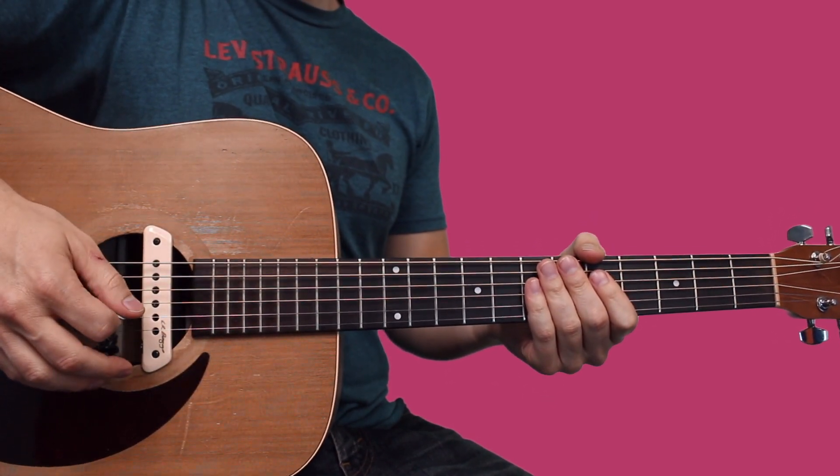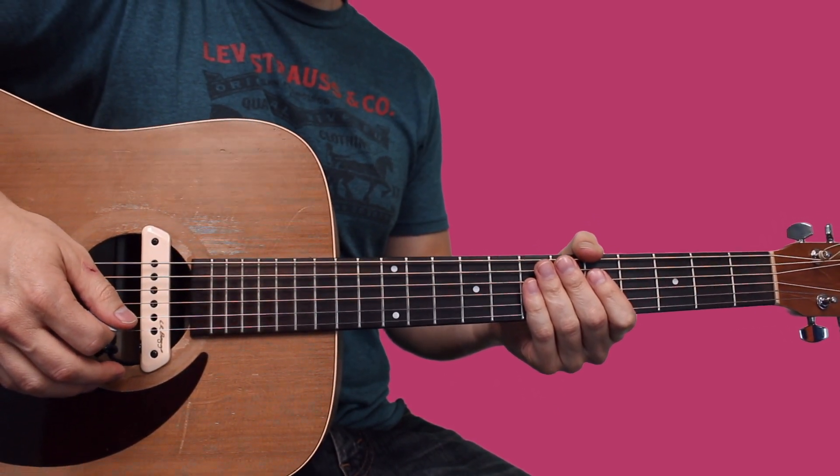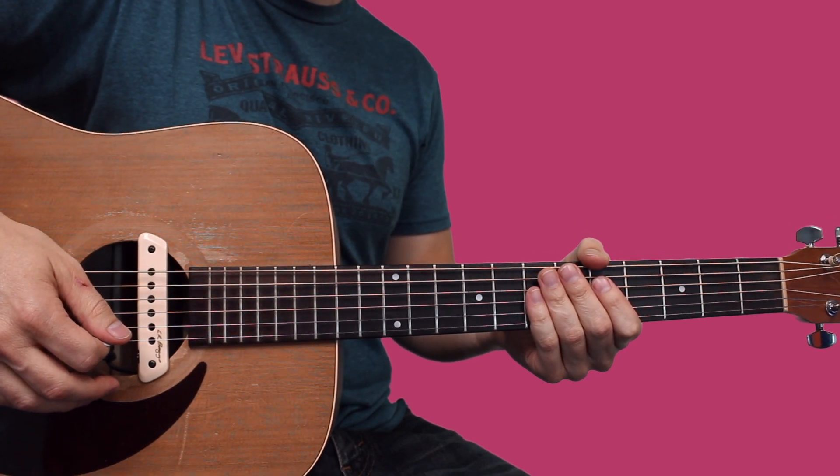I hope that helps you get a good start on this song. Go ahead and hit the like and subscribe button, and I'll see you on the next video.